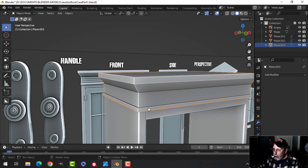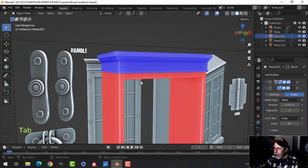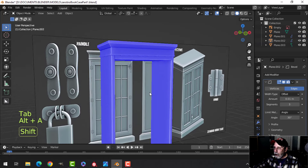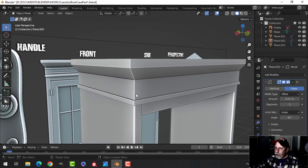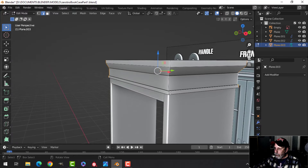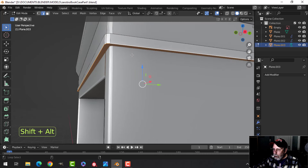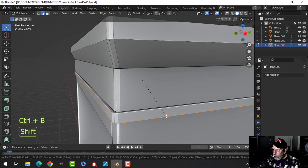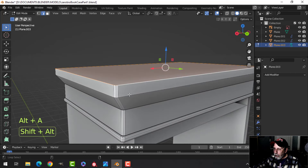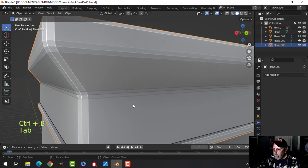The overlap looks pretty decent, so let's bevel this. It has a bevel modifier, but I want to do it by hand. First double-check the normals — some of them aren't right. Select both pieces, go into Edit Mode, Alt-N, Recalculate Outside. Back to the top piece — shut that modifier off. Two for edge selection, Shift-Alt-click those edges. Ctrl-B to bevel, pull, and I want three segments. For the bottom edge, Shift-Alt-click and bevel with a nice amount.